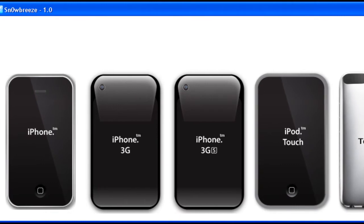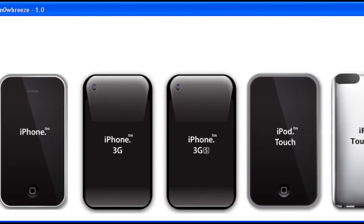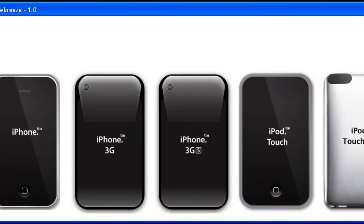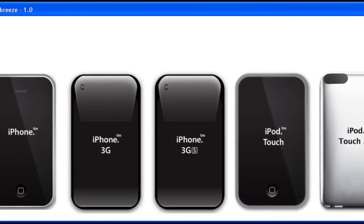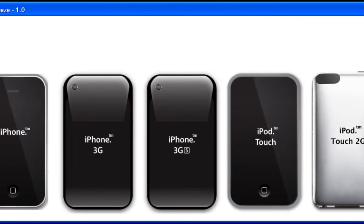Snow Breeze is a very different type of jailbreak than what is currently available for the latest firmware, Black Snow. Black Snow patches the iPhone or iPod Touch firmware through an exploit and downloads all the jailbreak data from there.